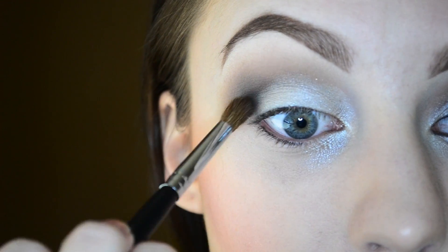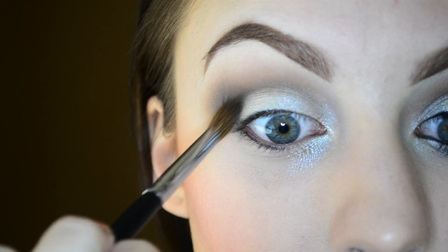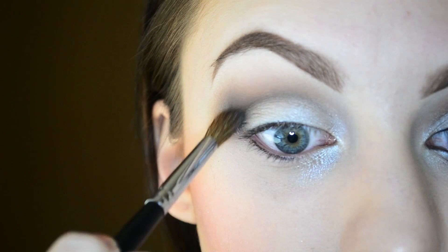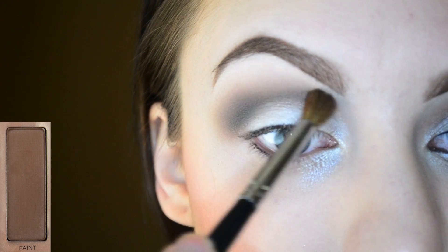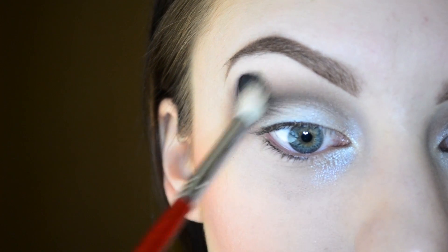I'm going in with that clean blending brush and just using that to blend out any of the Venus color that got into the crease. I'm adding a little bit more of Faint to deepen up the crease again, and then just blending that all out.